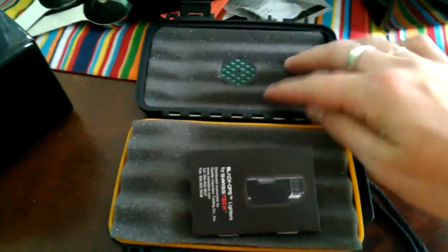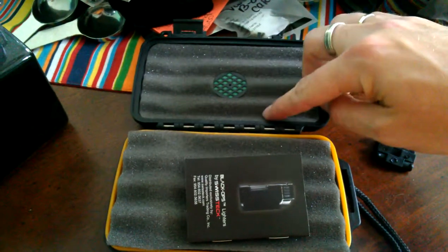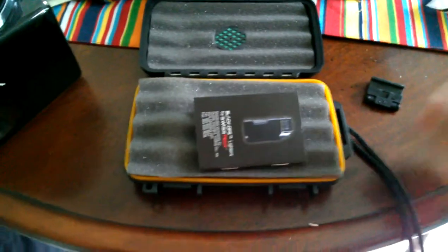Open this up here and you'll see inside — this is actually a travel humidor too. It's got the humidity element. Yeah, it's like a four-cigar travel humidor.